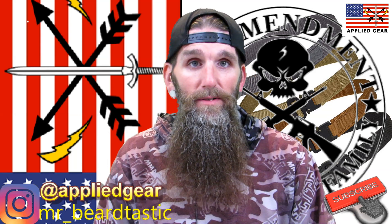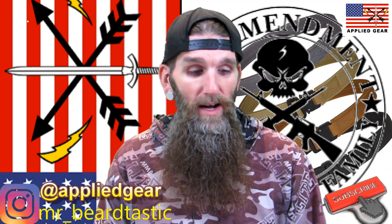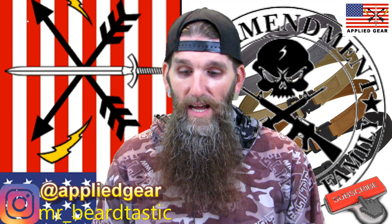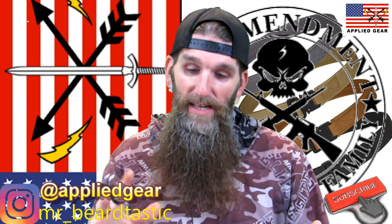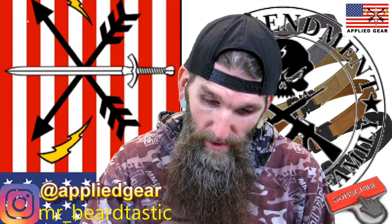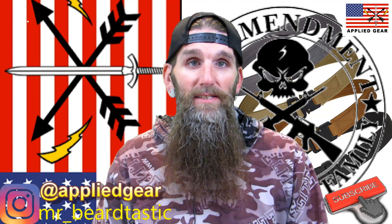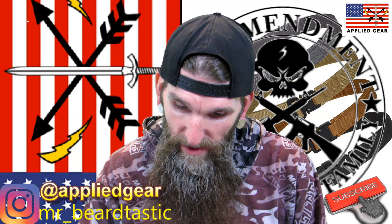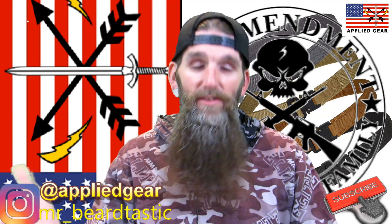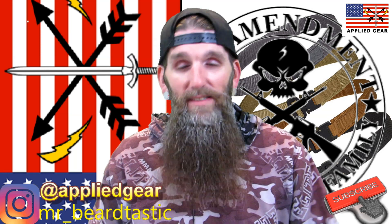I'd recommend these to somebody with a CCW, especially if they're new to carrying. They're pretty inexpensive — the hybrid is $55 and some change, and the double duty is $63 and some change. With shipping calculated at checkout, you're looking at roughly about 70 bucks total.